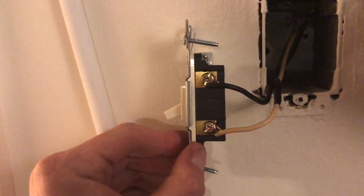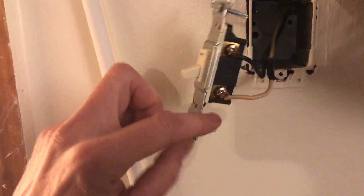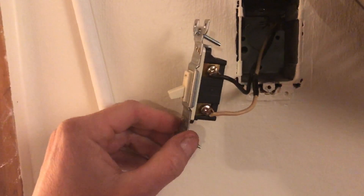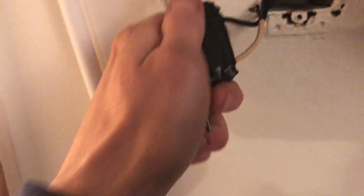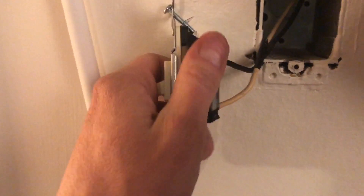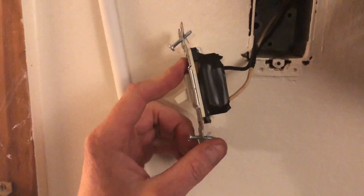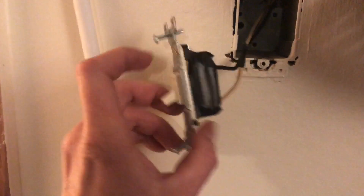One wire on one terminal, one on the other. Obviously make sure your power's off when you do this. After this I'm going to tape this up with electrical tape — I like to wrap the whole thing in tape just as an extra safety precaution. All taped up. I like to tape them up, especially when it's in a junction box. Some guys do this, some don't, but it's always good to be safe. It takes another two seconds to tape them up, so I always do it.